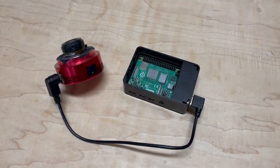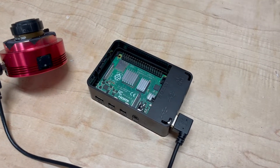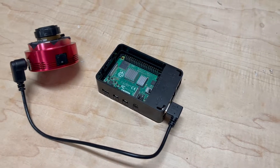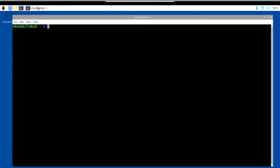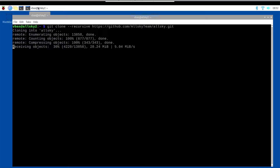Before building the enclosure, we made sure we could get the software running. To do this, all we needed was the Raspberry Pi and the camera. We installed the Raspberry Pi operating system on the 64GB SD card. Once it was inserted into the Pi and powered on, we were able to log into it with a VNC client. From here, we're ready to install the AllSky software, which is open source and hosted on GitHub.